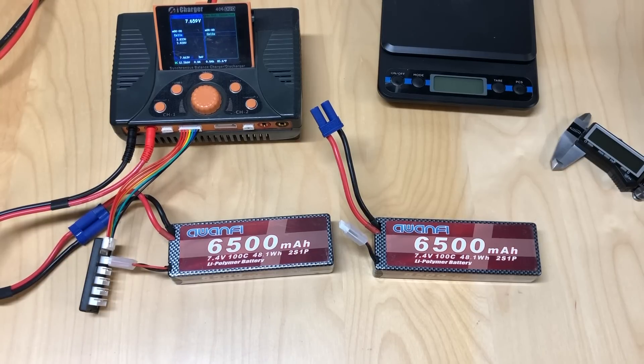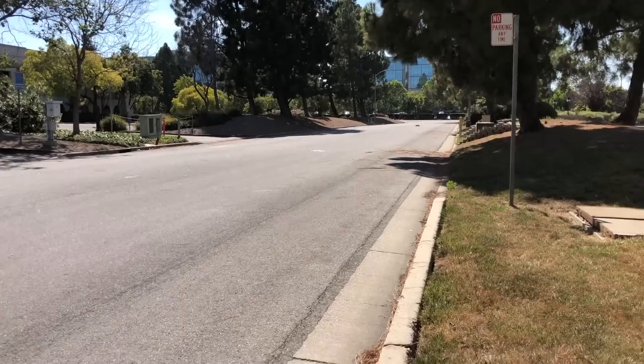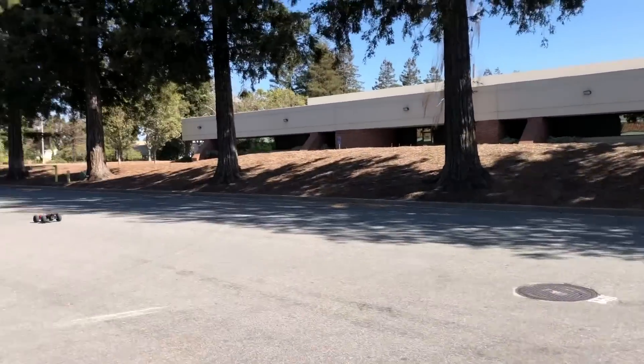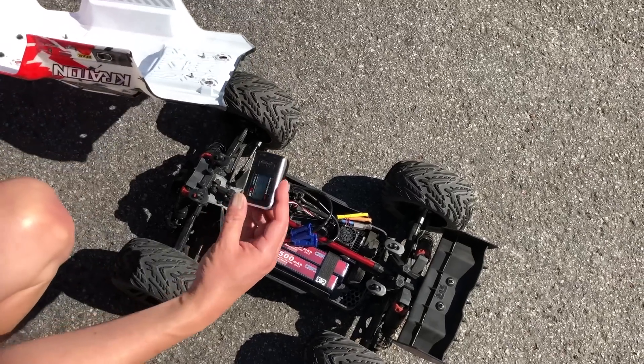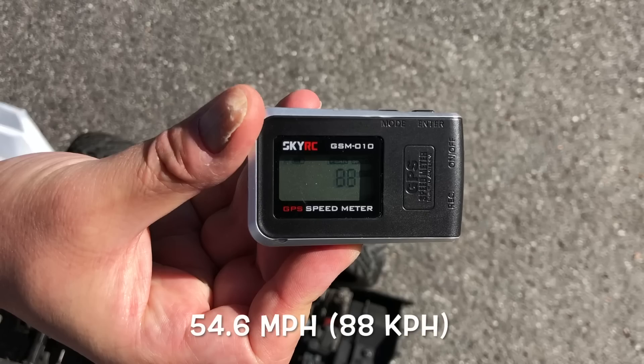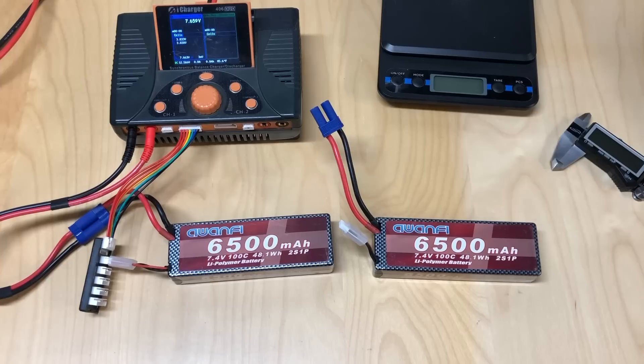I'm just going to go over these real quick. I've been running these in my Kraton 4S from Arrma — that's a 3S and 4S capable RC car. I've been running these in series to get up to 4S and they fit perfectly within my Arrma Kraton 4x4. Run really well. I did some speed tests today — fully charged batteries, I was getting 54.6 miles per hour. I think that's the fastest I've seen anyone on YouTube running an Arrma Kraton 4S.